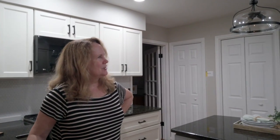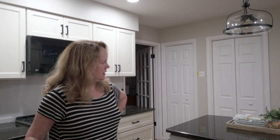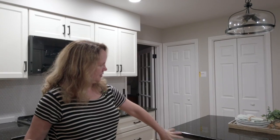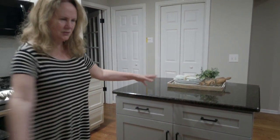Originally we had some lovely but dated oak cabinets — dark brown cabinets matching on the island and all the drawers. We got an estimate on painting the cabinets and it turned out that it was actually more affordable to just replace the cabinets. More affordable, quicker, and easier.